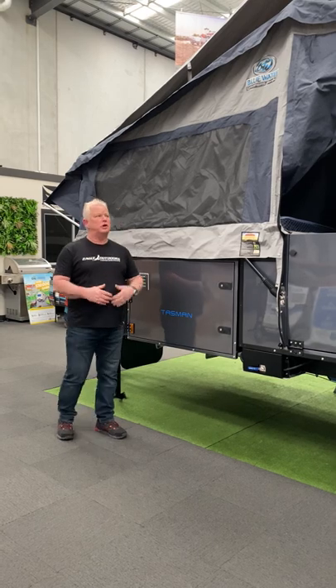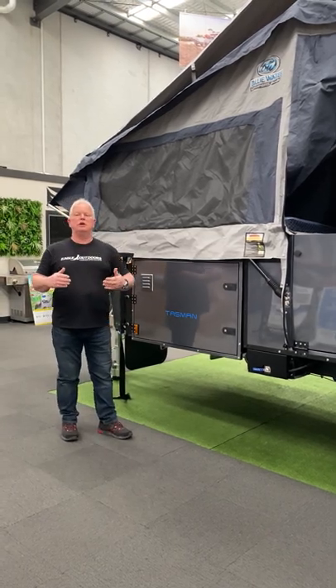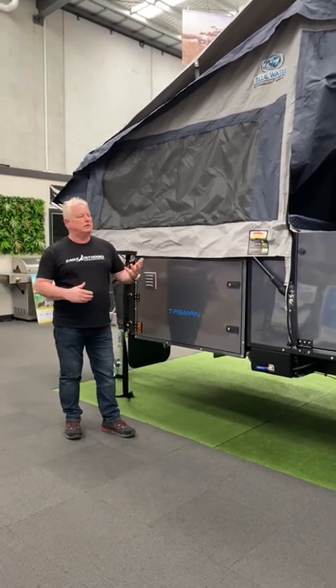This is our new winch tent design. If you've watched the video which shows us opening it, this is obviously in reverse.